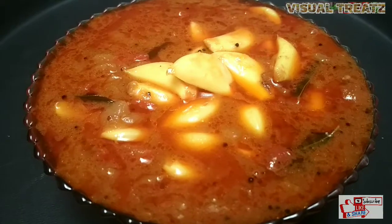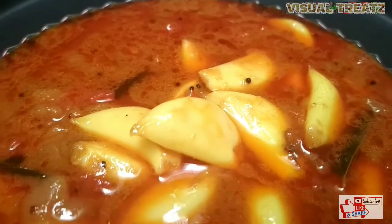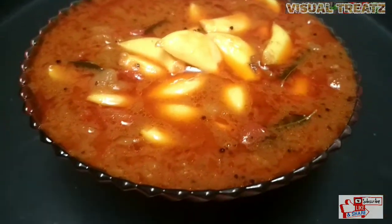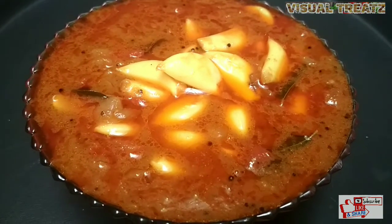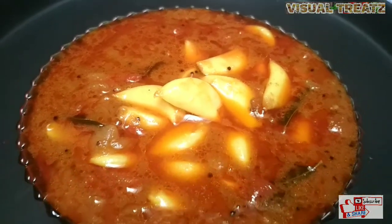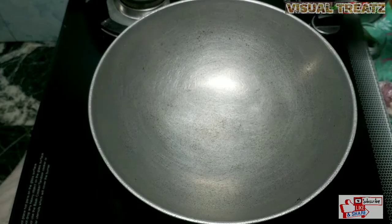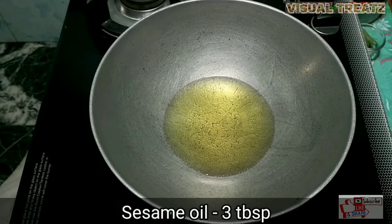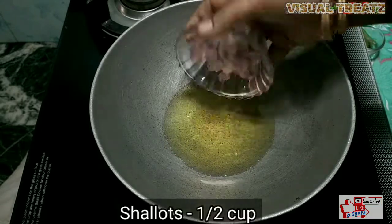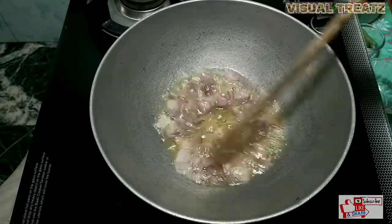Hi friends, welcome to Visual Trees. I am going to see this one. I am going to eat this one, I am going to try this one. It has a taste. I am going to eat 3 tablespoons. It is a small cup of 3 tablespoons.